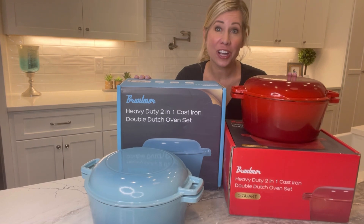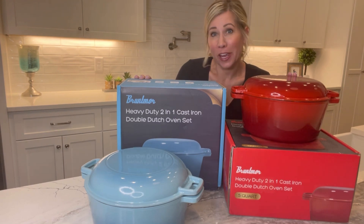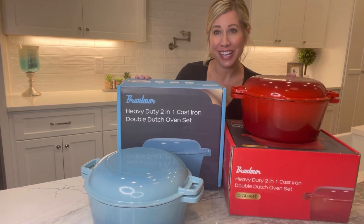The great thing is there are colors to choose from. Select your favorite and get yours today — the Brett Moore double dutch oven set.